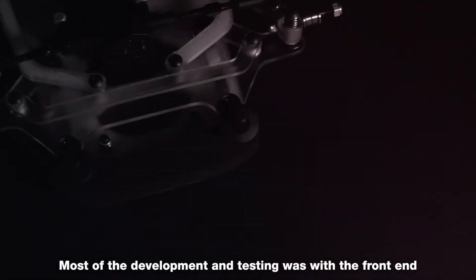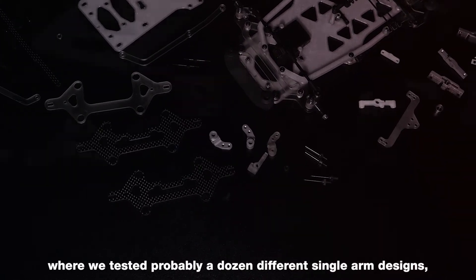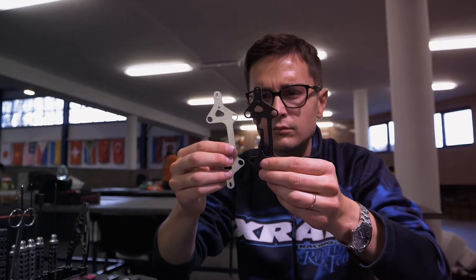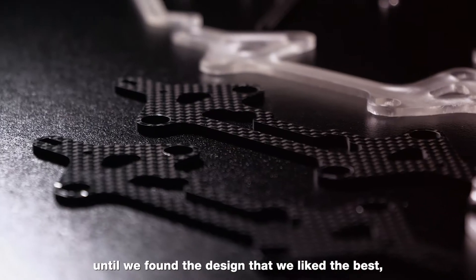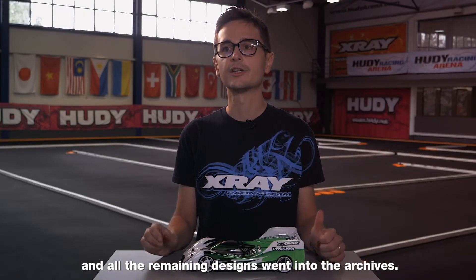Most of the development and testing was with the front end, where we tested probably a dozen different single arm designs, looking for the best compromise between strength and flex. There was a lot of back-to-back comparison testing on the track until we found the design that we liked the best, and all the remaining designs went into the archives.